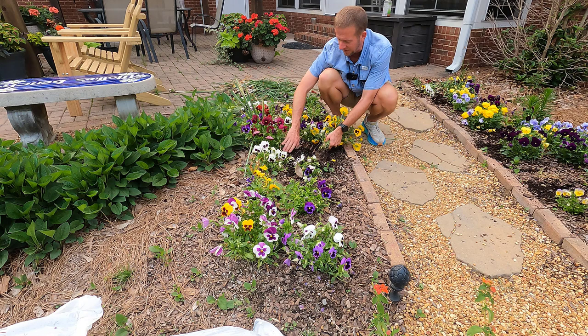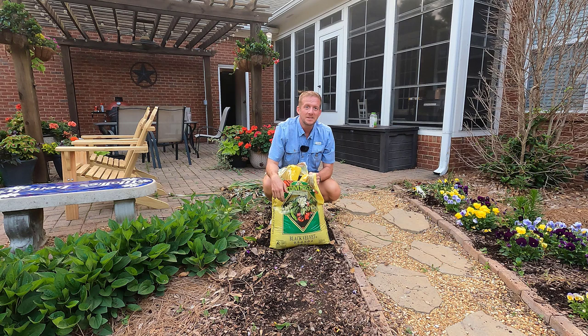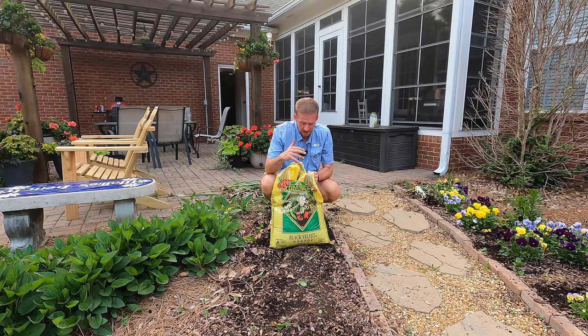Really, all we need to do is just pull them — they come up very easy — and just shake off the existing soil that's on the roots. I know you didn't tune in to watch me pull up pansies, so I'm going to fast forward this. Now that our pansies are out of the ground, I'm going to start to amend this soil.